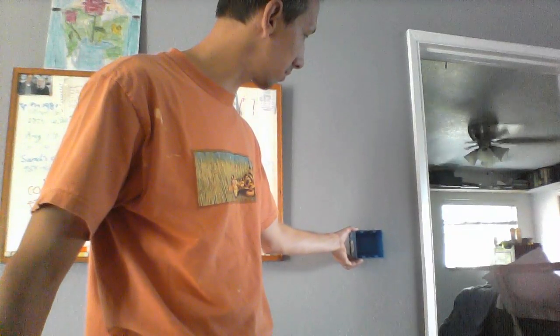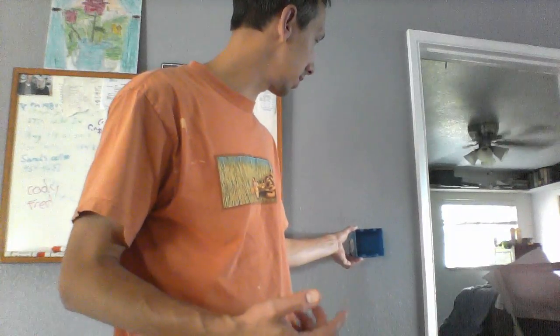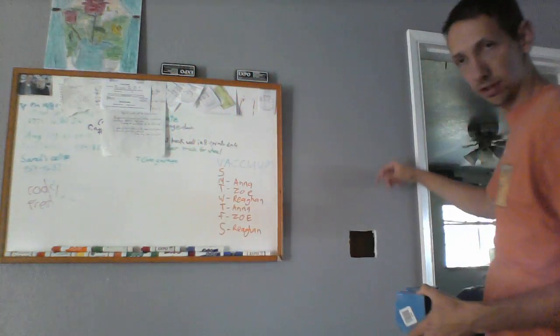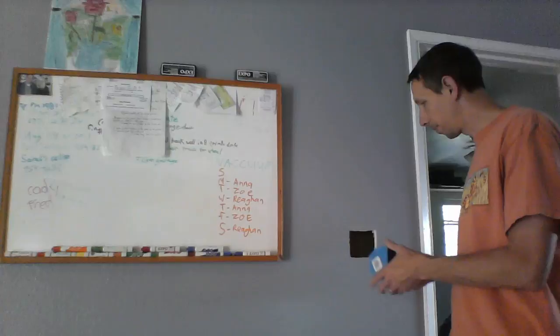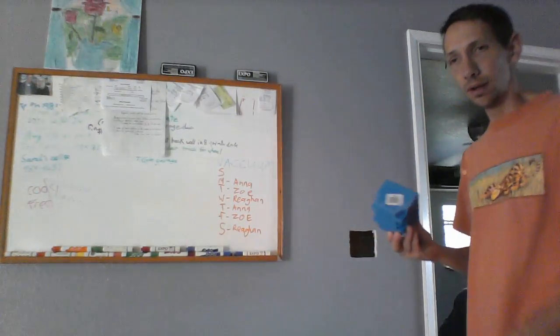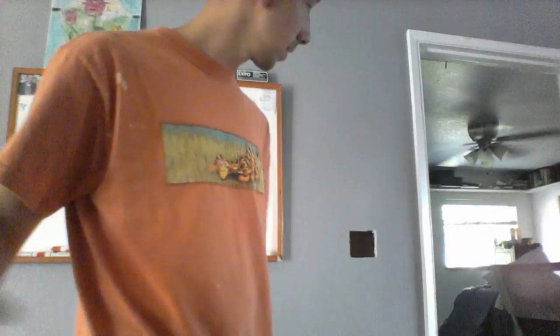Alright, we cut the tab off — it fits in there perfect, so that's gonna work out. Now I'm just gonna go ahead and go up in the attic. I'm not gonna put the box in yet because I think it's gonna be a pain — I'm gonna fish the wires down here first, pull them out, and then I can put them in the box and put the box in there. Then I can screw that in. If I put this in now, fishing the wires is gonna be a lot more difficult. That's gonna fit perfect, and we're gonna go ahead and go up in the attic.